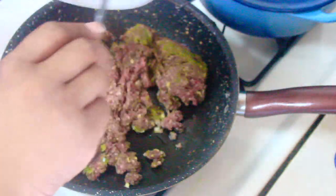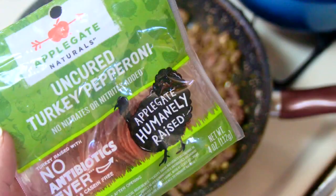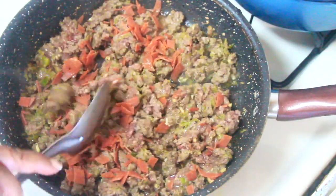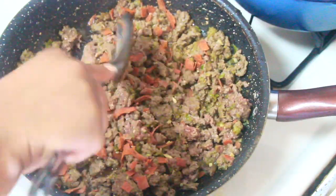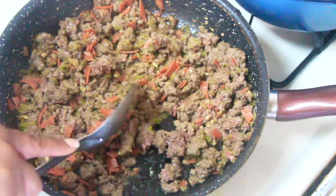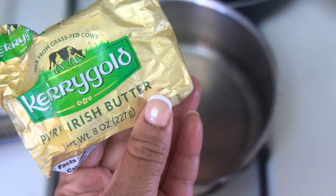Feel free to use sausage at this point if you have it on hand. I had this uncured Applegate Farms turkey pepperoni, which I love so much — it's incredibly flavorful. I chopped four servings, which is 16 rounds, into the mix, then gave the meat mixture a nice stir to help it combine as it sautés, and let some of that moisture cook out of the meat.